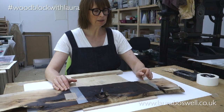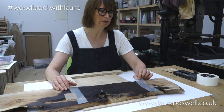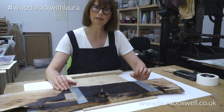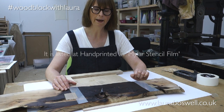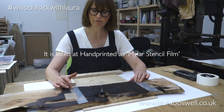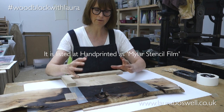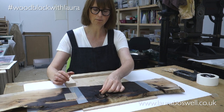The product that I'm using here is mylar, and it's available in various thicknesses. The one I'm using here comes from Hand Printed, and it's an inexpensive plastic film but it's really useful because you can use it effectively like a stencil to block off areas.